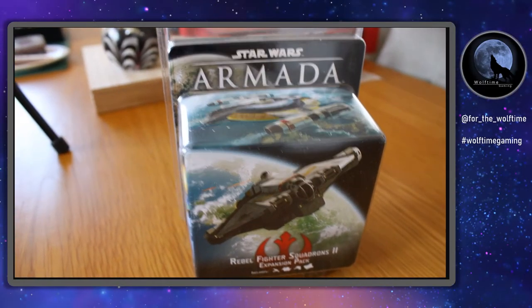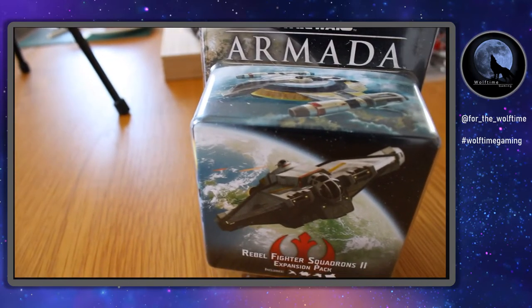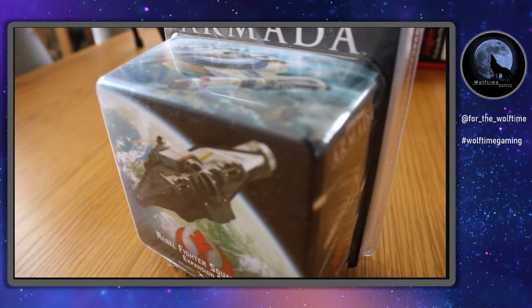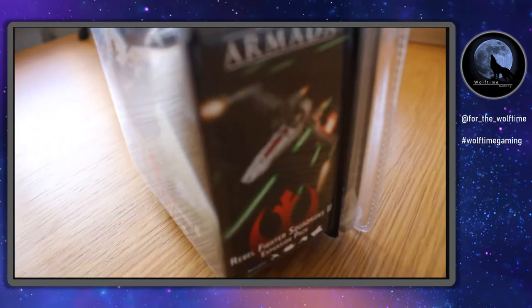Hello and welcome to another Wolftime Gaming video. Today I'm going to be unboxing Star Wars Armada Rebel Fighter Squadrons 2. It's a great expansion that I've been looking forward to getting my hands on for quite some time now.